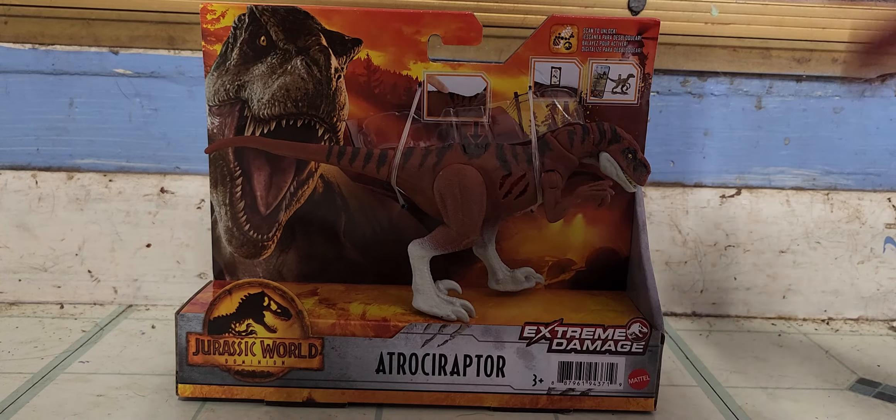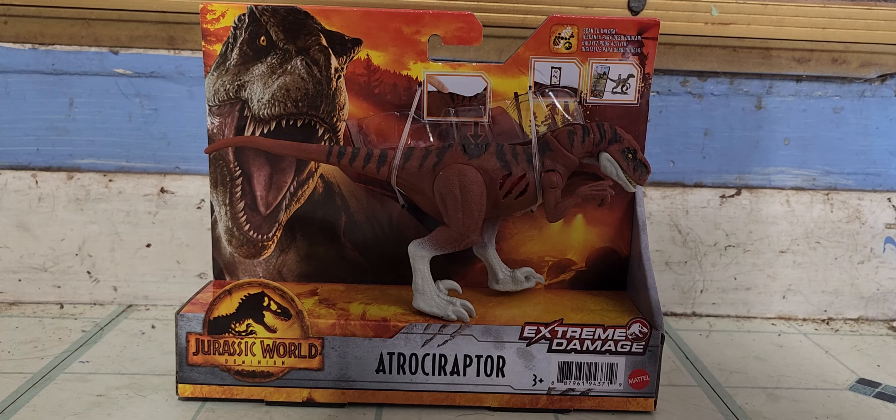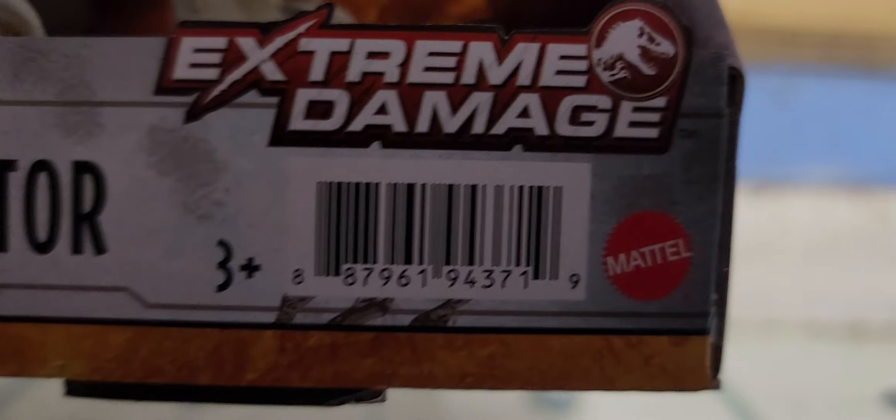Hey everybody, PlushBoyQ back with another Jurassic World Dominion toy review, and in this review we're going to be reviewing the Elusive Extreme Damage Atrociraptor. This is meant to be Tiger the Atrociraptor. Let's get right into it, shall we?